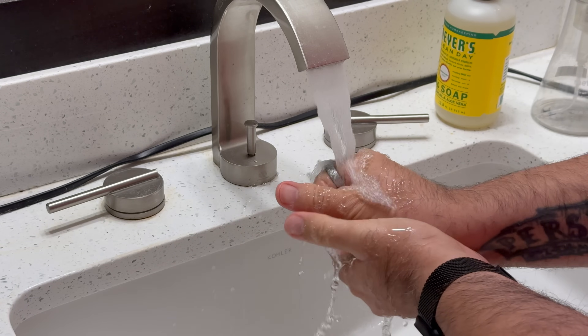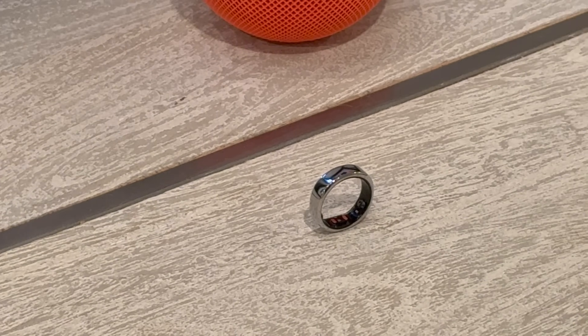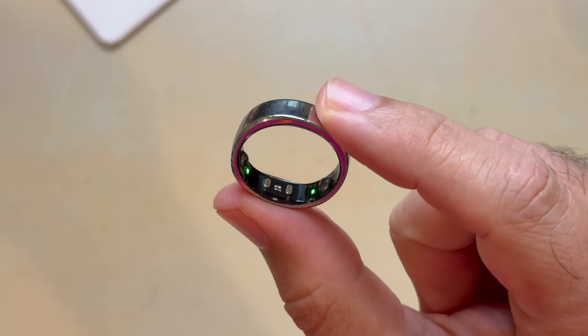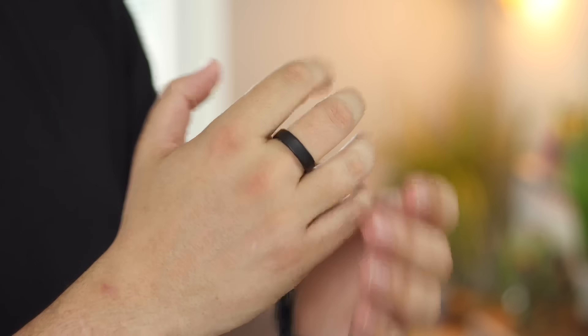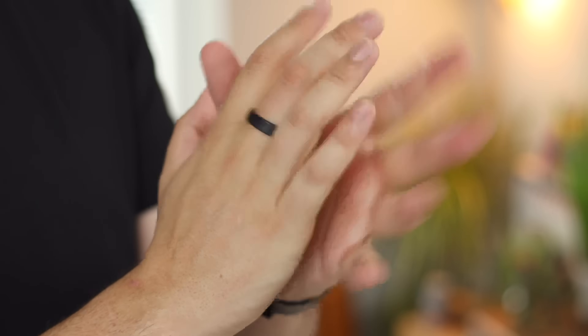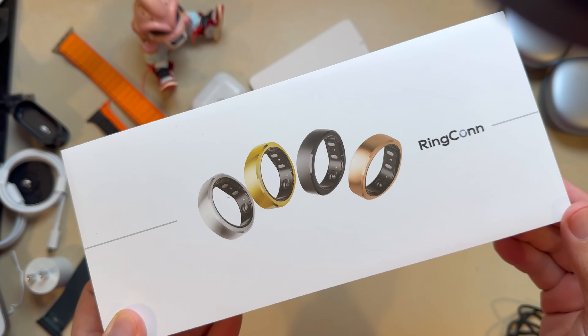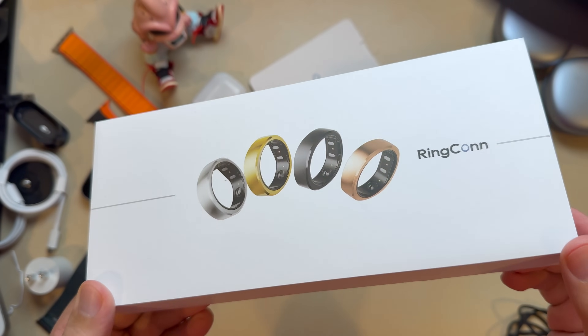This ring is made to blend in — it doesn't scream out that it's a tech gadget, and that, to me, is a huge plus. So whether you're in a formal setting, at a professional meeting, or just want something that compliments your everyday style without drawing too much attention, this subtle design is perfect. If you choose the matte black finish, it's almost like a stealth mode accessory. The glossy options — like silver, rose gold, and royal gold — add some flair, but even then, it still feels and looks refined.